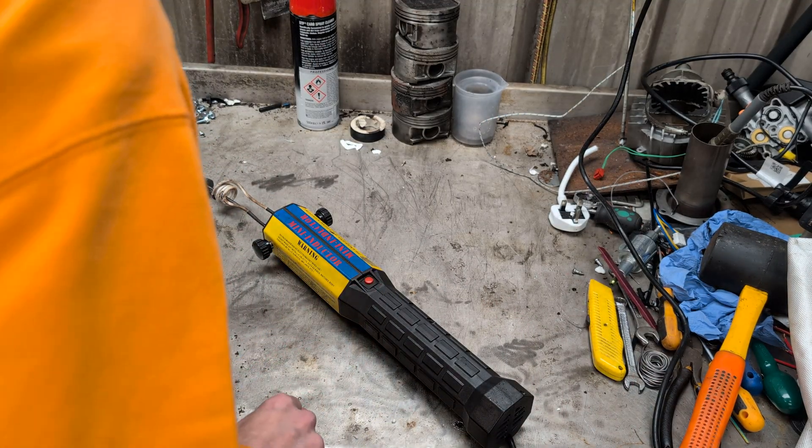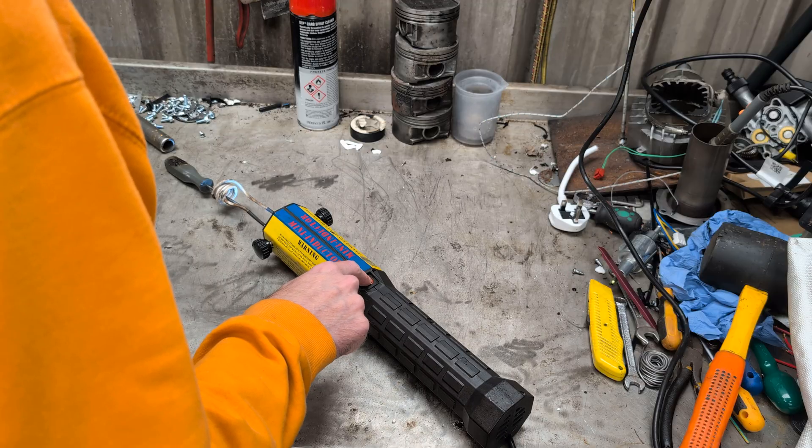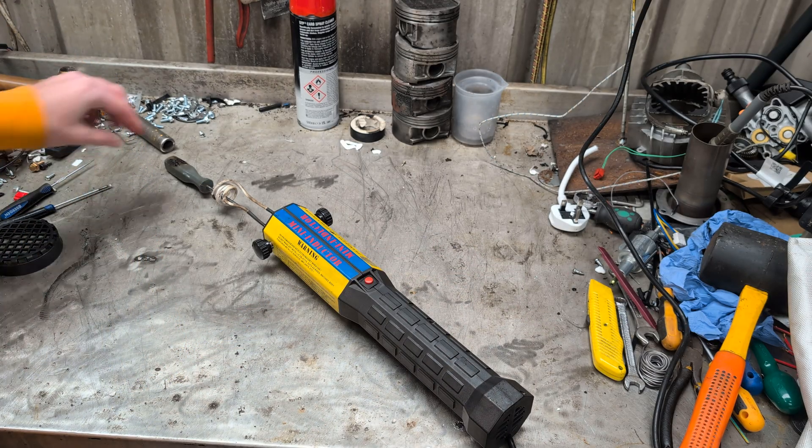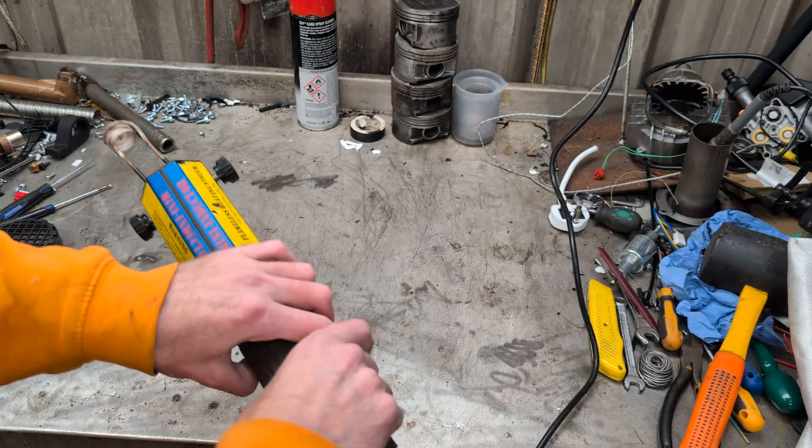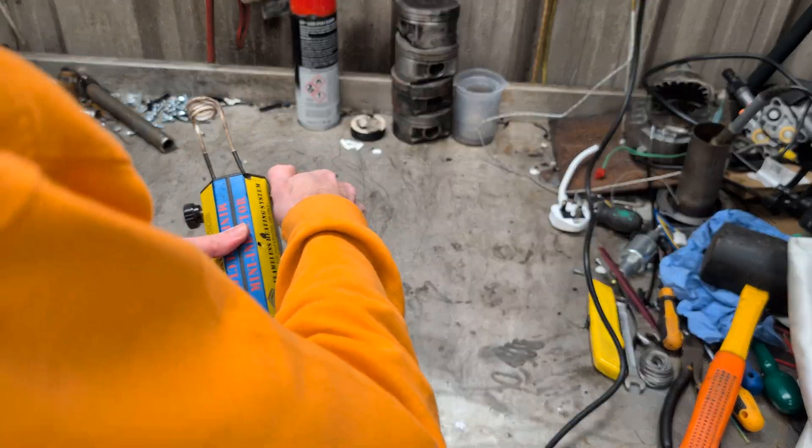We'll turn it on. And there you go — it lasted two seconds. Not ideal. The fan spins, so it's not actually that. Alright, so we've definitely got some kind of internal fault.